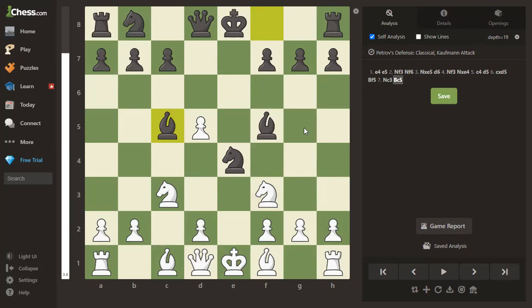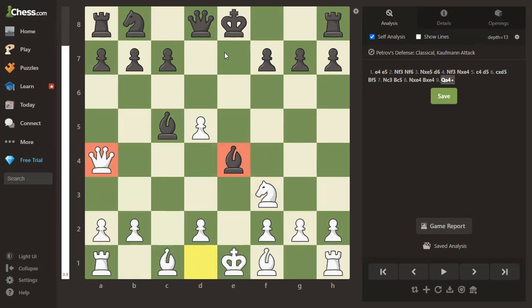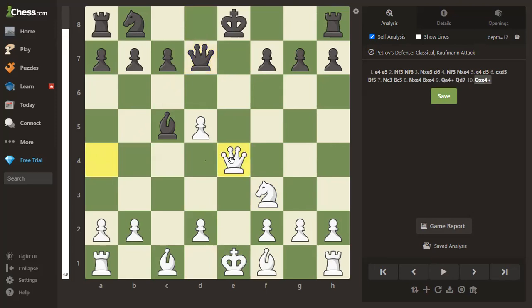Knight takes knight puts white a whole piece up — there's an extra knight that black doesn't have. Black can recapture, but do you remember the pattern from the previous game? The bishop isn't defended, so queen to a4 is check. Black must get out of check — let's say queen to d7. Then queen takes bishop is check, and white is a full bishop ahead and much better — a full piece up.